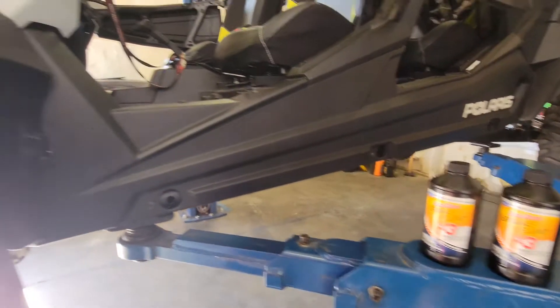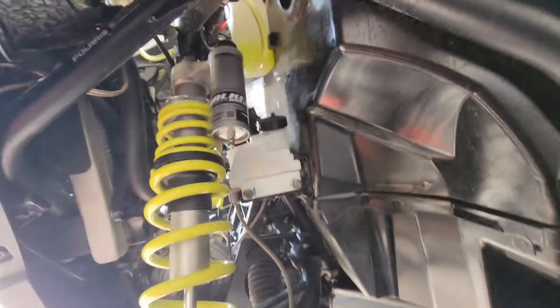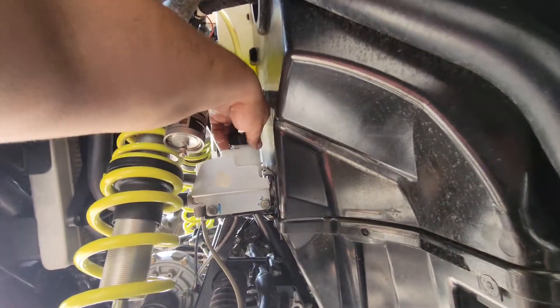All right, today we're gonna go ahead and bleed the brake system on this 2021 Polaris XP 1000. Just made a video of how to replace the brake master cylinder, now we're gonna go ahead and bleed it.